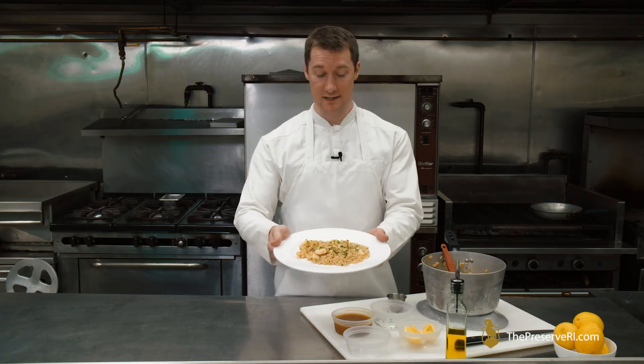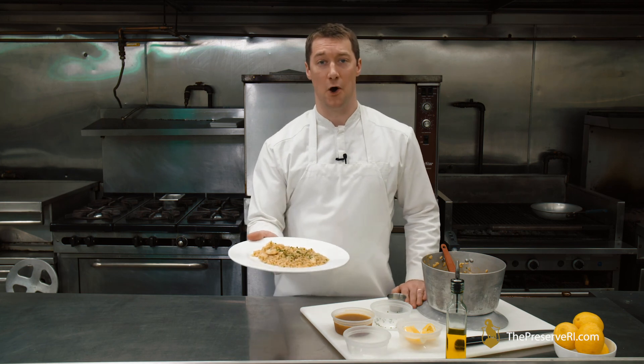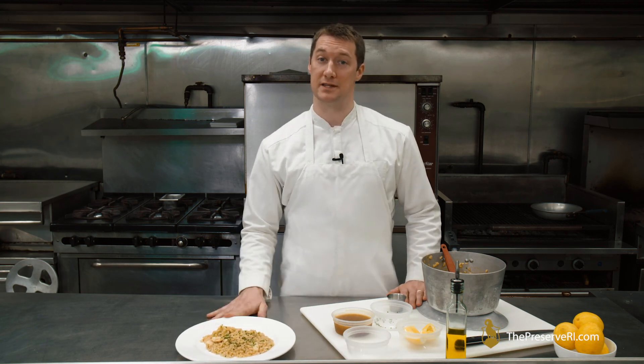Here's our final product: Lobster Risotto. Thanks so much for tuning in. I hope you have a chance to enjoy this at home, and we'll see you here next time at the Preserve.